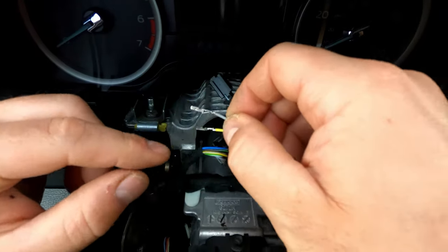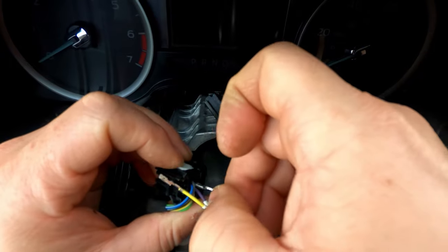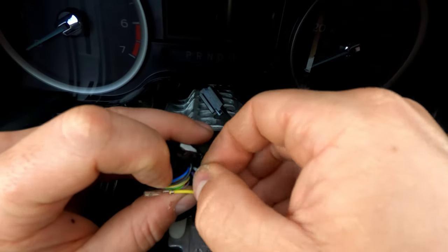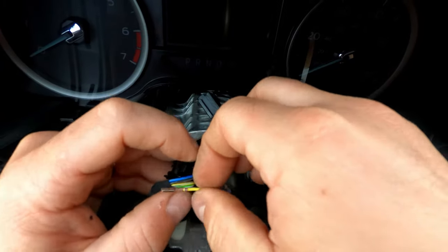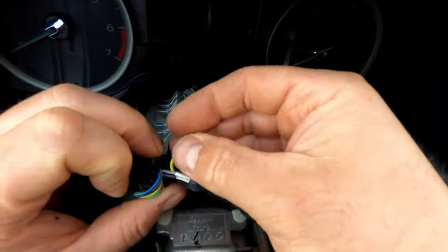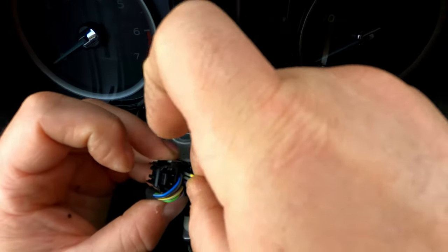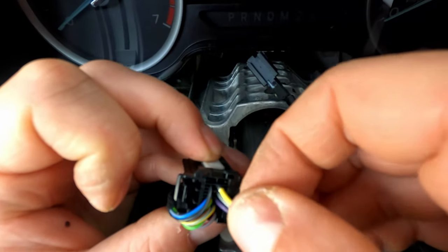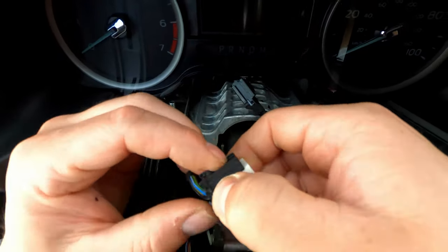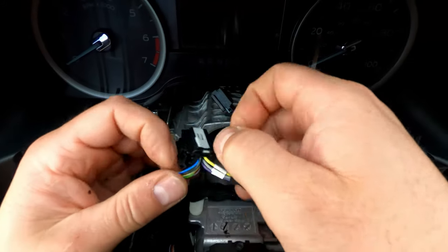Next we're going to do number ten. You want this little cutout to be going towards the bottom of the clip. I started putting it in the wrong way — got a nice positive click. You try to pull back, you get nothing. Then number eleven should come out the bottom. Number eleven goes into the second to last tab — got it in there. We got a click for each one, so that should be it. Now we're going to depress the plastic and push the white capture clip back in place, so everything should be locked in nice and sturdy.